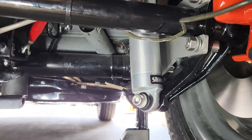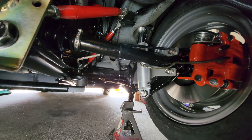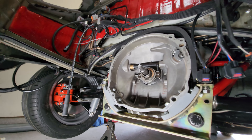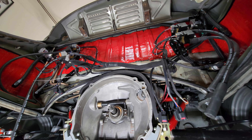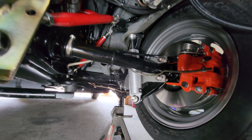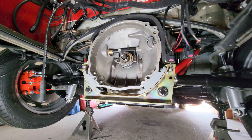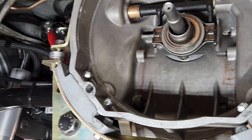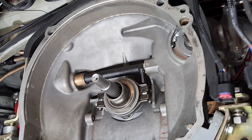We've got the Strange shocks installed - still on the initial setting. I'll probably go to at least the third or middle setting to start. We've got to get the engine in, then test the fuel system through the manifolds to make sure there are no leaks before putting in the painted tinware and the Bernie Bergman fiberglass fan shroud. I went to Home Depot and picked up some zinc-plated 3/8 hardware to replace what's there.